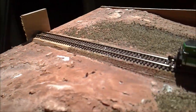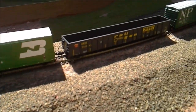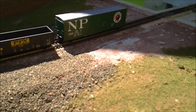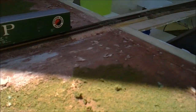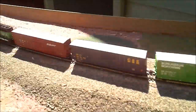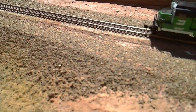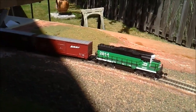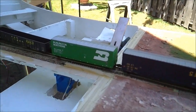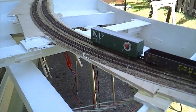This is my older fill module. It would probably be better if I showed it from the other side. This is the first experiment with ground cover, and down here is the first experiment with static grass. Not particularly pleased with that, but we'll keep working on it. There's your passing track.